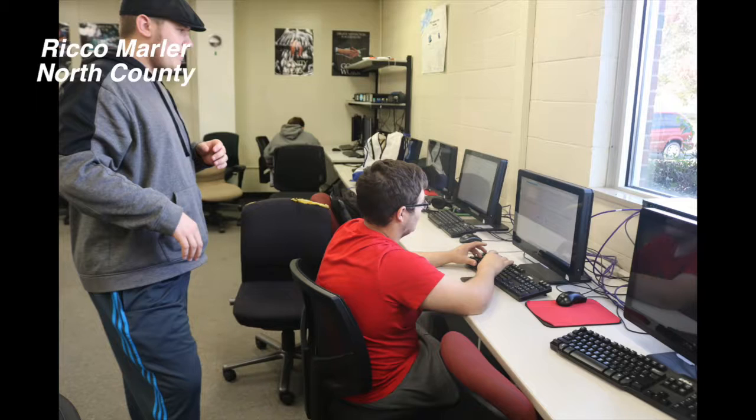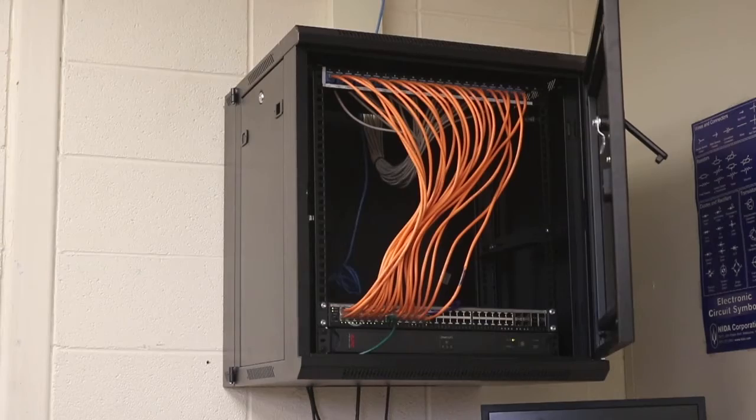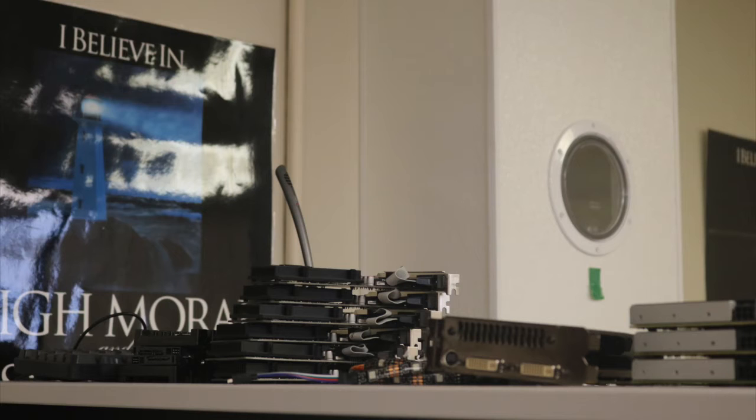It's a small class, easy going, not much to have to worry about really. You make an ethernet cable, learn how to take apart and reconstruct a computer. It's a general understanding of computers.